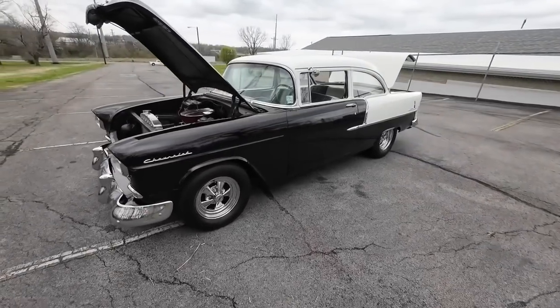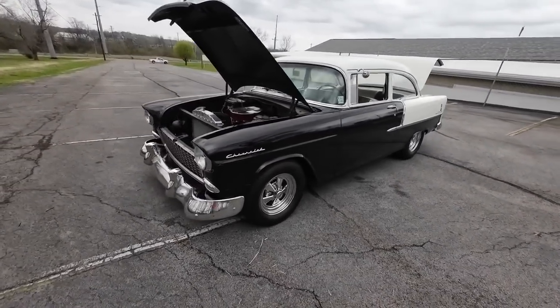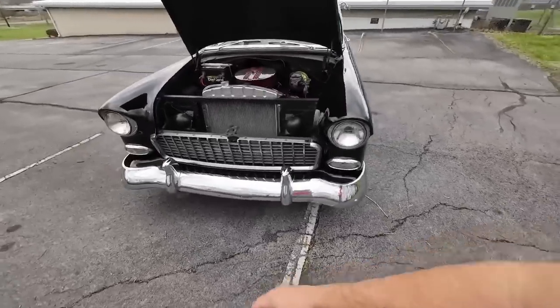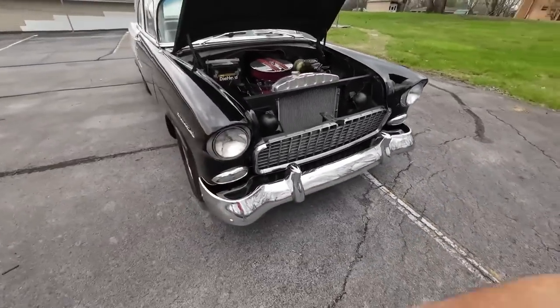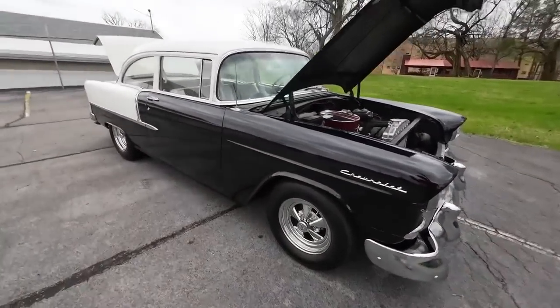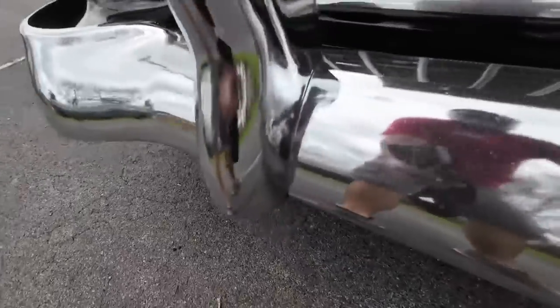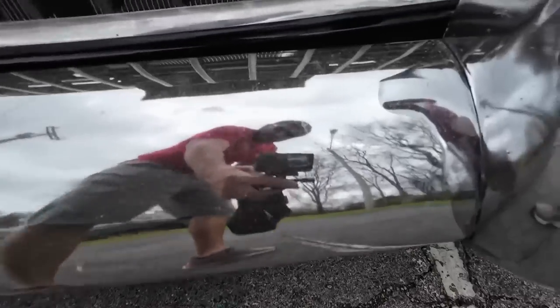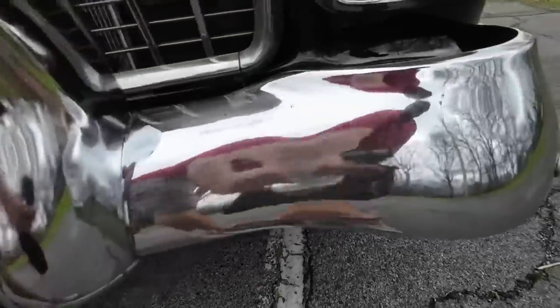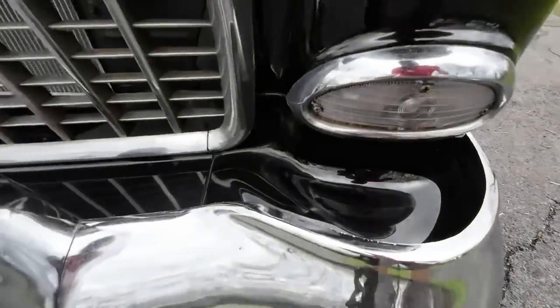We're going to walk around this ride and see if we can find any kind of rust, dents, or scratches. There are detailed pictures on our website at maplemotors.com. Front end and all the lower portions, then midsection and top. Front end here — the chrome has got some chips, a little pitting, a little scuff there, a little bit of pitting on your turn signals and in your grill.